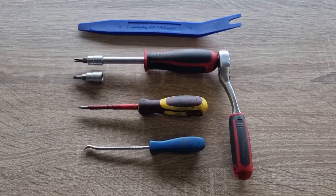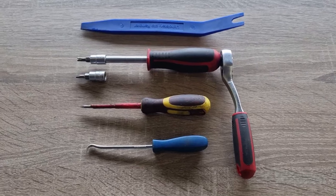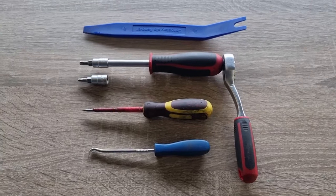Tools you'll need for the job: a trim removal tool, a T25 and T20 Torx, a small flat screwdriver, and a 90 degree pick.